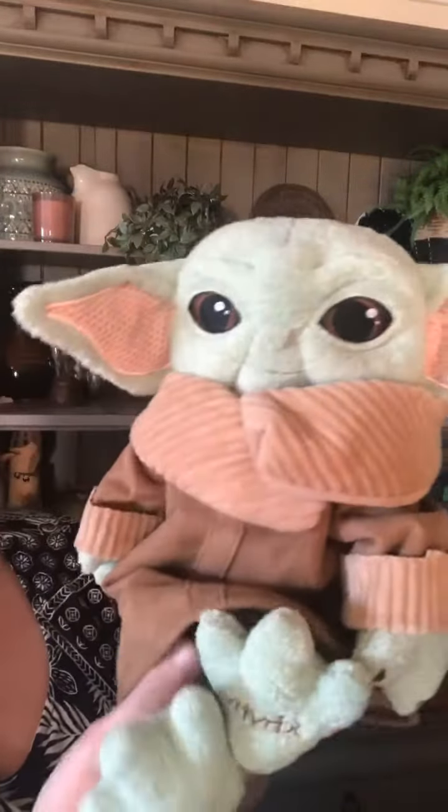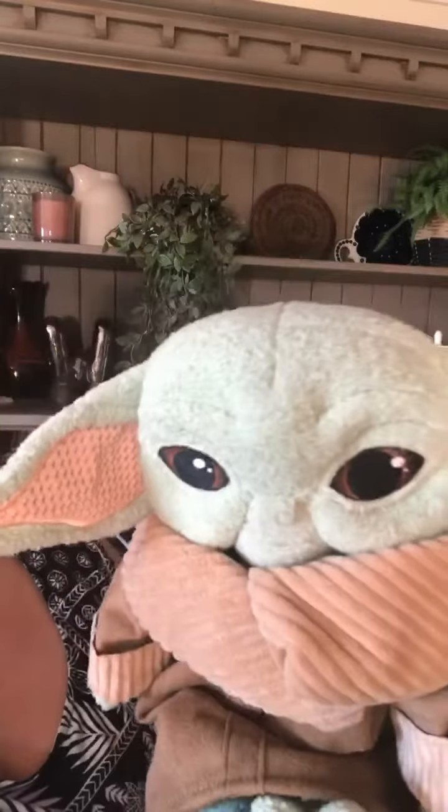So here he is. How cute is he? I think on your screens he's showing up a little bit lighter than he is — he's like a really minty green. He's got the big ears and the jacket.